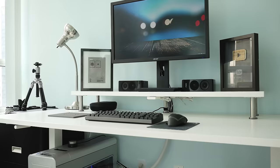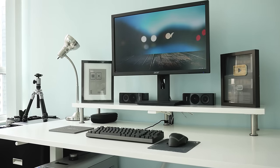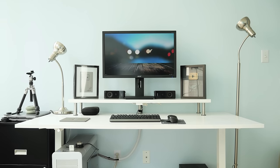Hey guys, David here and today I'm showing you my desk setup for early 2016. My setup is pretty minimalistic, simple and symmetrical, but that's my style so let's get started with the gear I have.